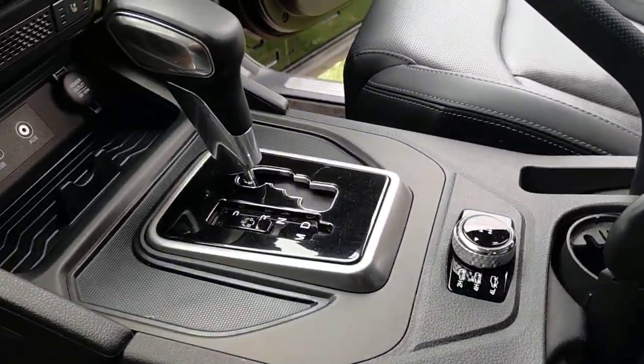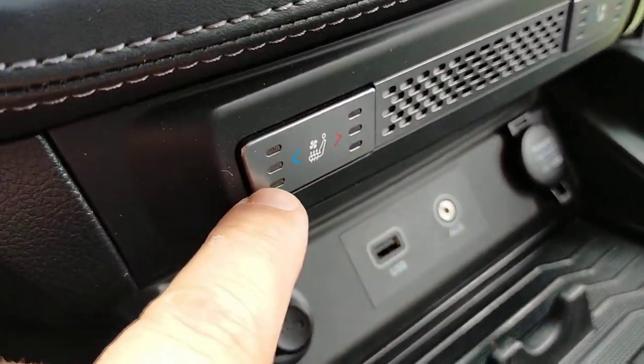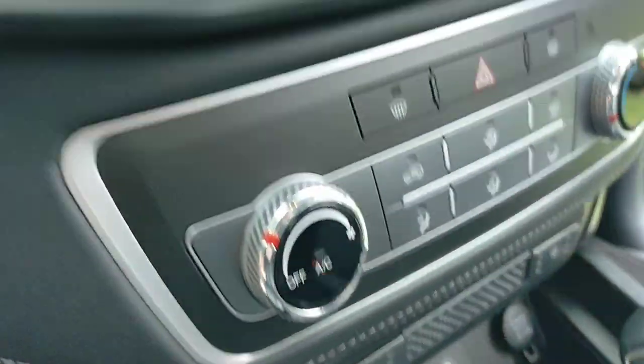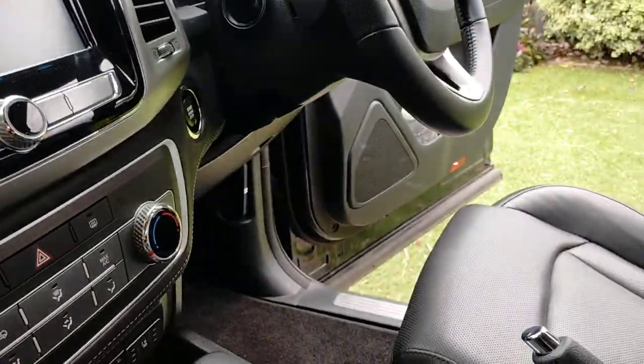The console. And that's the switch there. That's the cooling of the front seats, that's the heating of the front seats. It's got Apple/Android CarPlay.